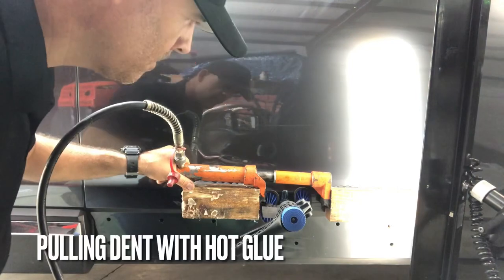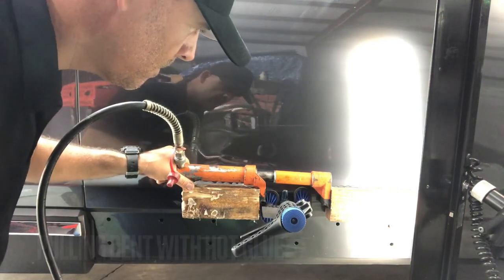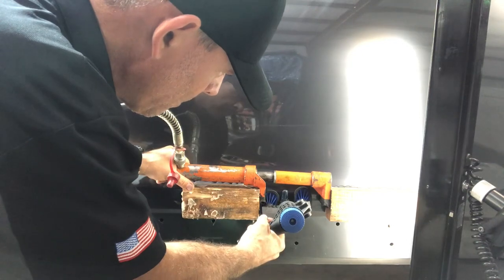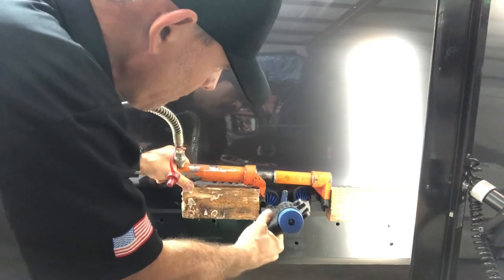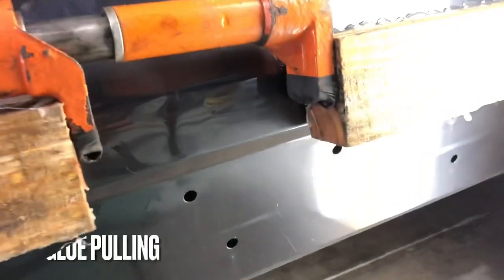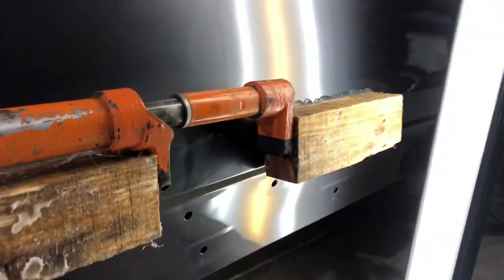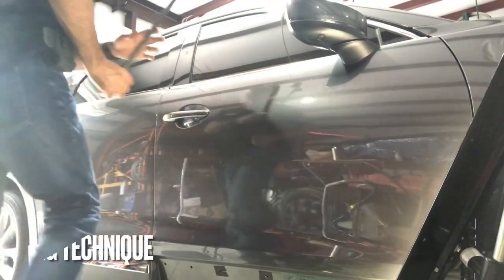What we do is we go in with a glue tab — we're fusing hot glue to the center of that dent with a plastic tab and then pulling it with that mini lifter, that blue and black thing that you're seeing there. And you can see the dent is really kind of minimized, and that's exactly what we want. That's where we want to be.